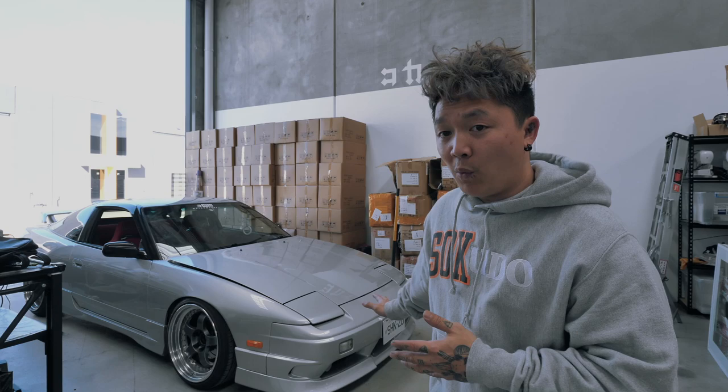But anyway, if you guys enjoyed this video don't forget to go ham on that subscribe button, like button, comment anything you guys want to know about my 180SX right here. As you guys can see, the car is now at the warehouse.